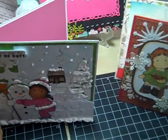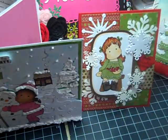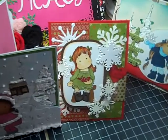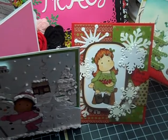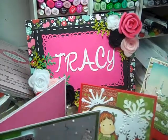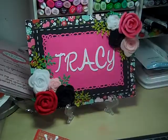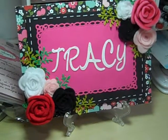So those are my cards! Hopefully today I'll be able to make a few more with some different stamps. I think I'm going to do CC Designs stamps today. Anyway, I think I got a pretty good start on my Christmas cards. Thanks for watching everybody — have a great day, bye-bye.